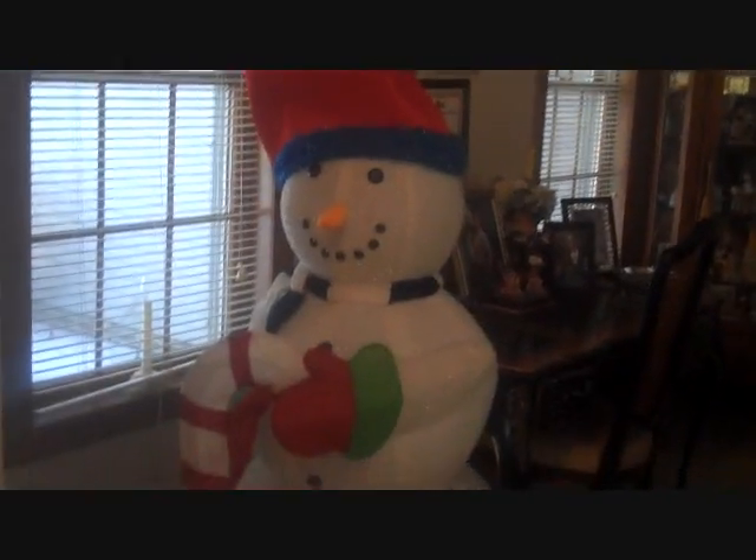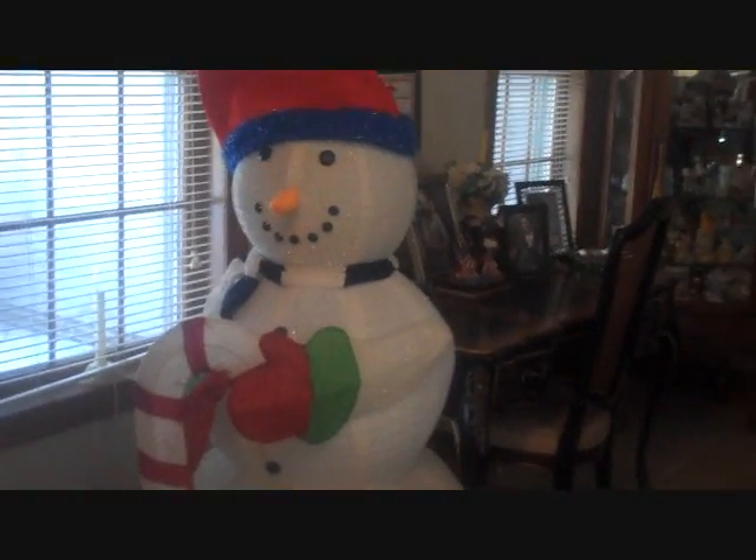We still have our sled on our porch and our decorations from Christmas, because they still apply. We really do have a huge snowman in our dining room — he's right here. I'm just going to spin him around so you can see him. There he is. My husband has him looking out the window. He's kind of cute.